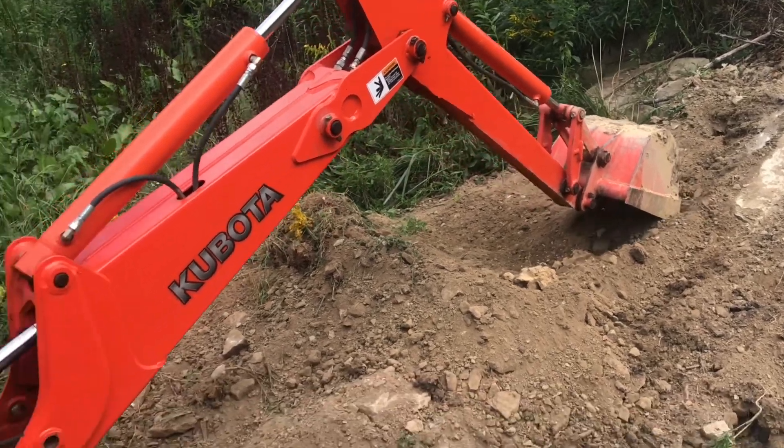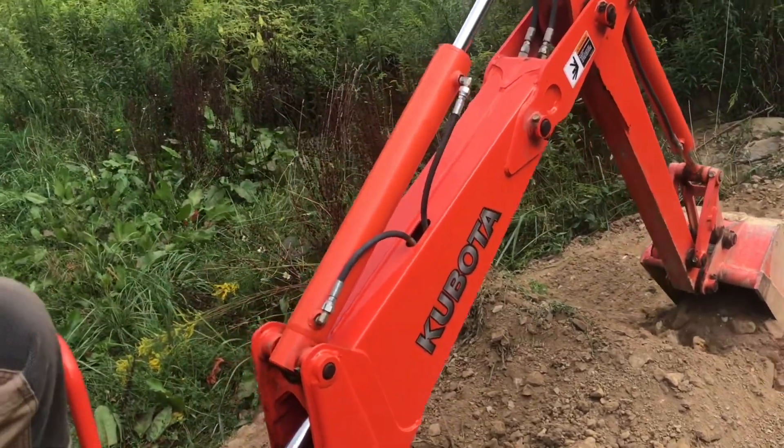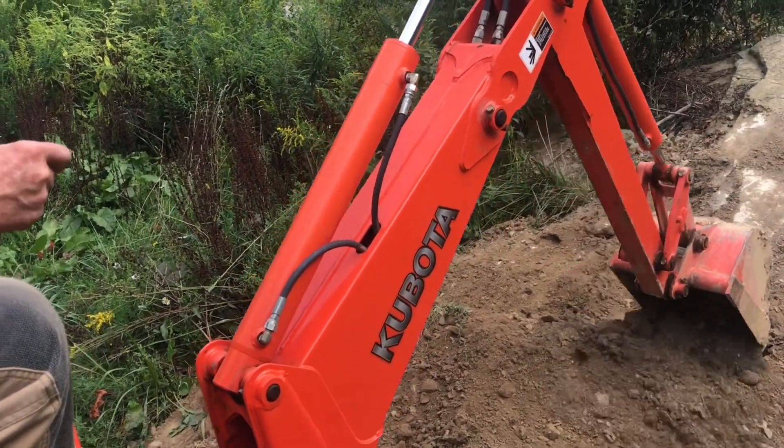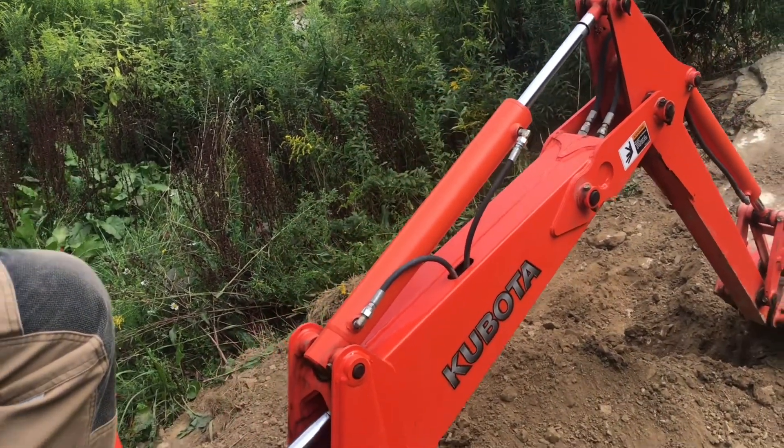These replaceable teeth in the front really do a phenomenal job of digging. To control the backhoe, there are two joysticks. With enough practice, it becomes like the back of your hand.